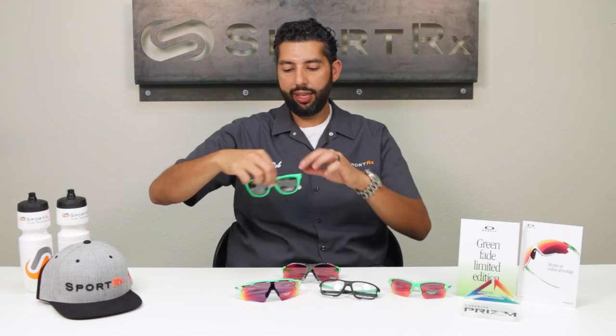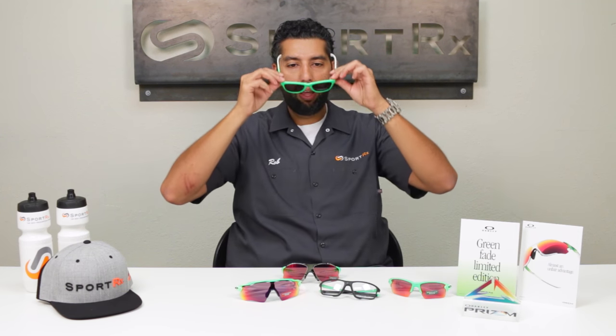And if you're looking for just a daily wearer, a more lifestyle everyday option, we've got the Frogskin, which is also from the 80s — so that's like double homage. It's the green fade frame of course, and then you've got the Prism Daily Polarized lens, which is an unbelievable daily pair of polarized lenses. And you can get them in prescription.